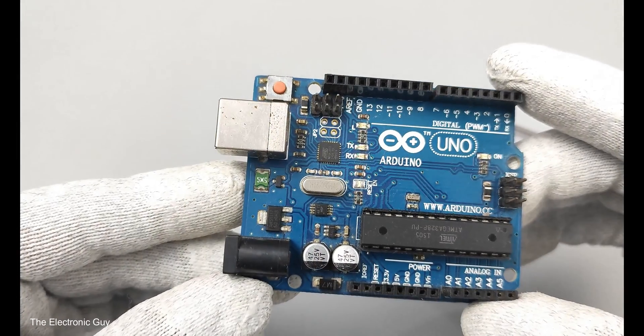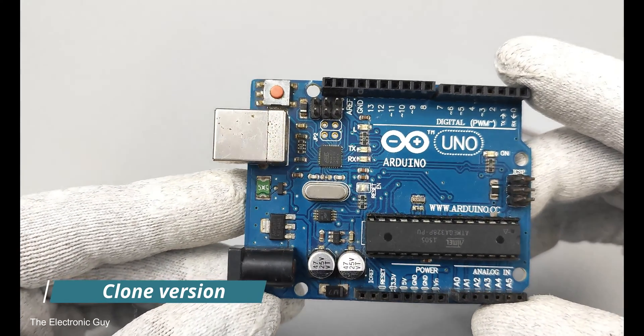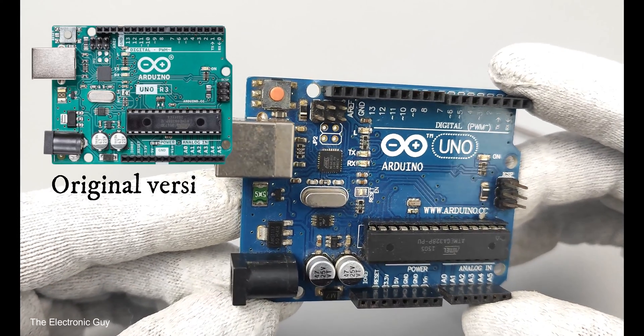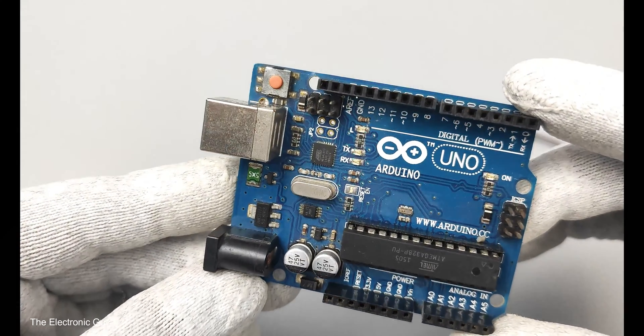Irrespective of this, the comparison is valid for both boards. The UNO R3 that I have here for comparison is a clone, but it closely resembles the original one. In fact, I never purchased an original UNO R3 because I never felt the need to.